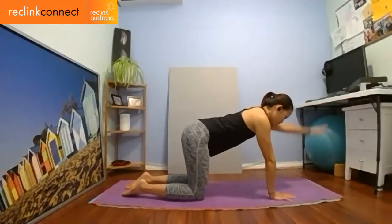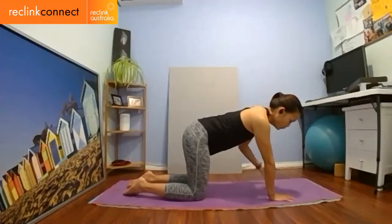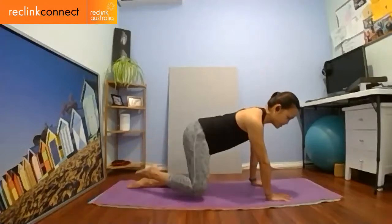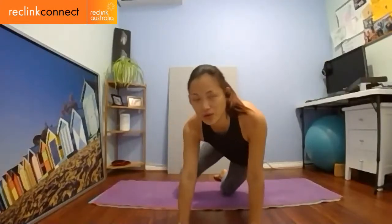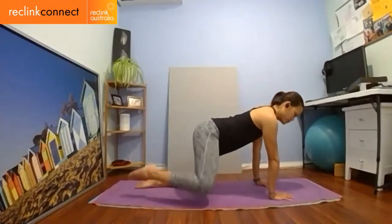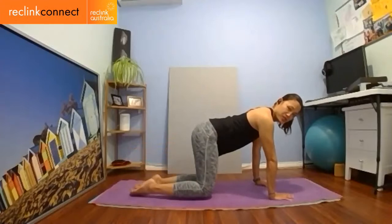Now we're going to change it up — we're going to pretend to be dogs peeing on a fire hydrant. Lift your knee — start with the right leg. Lift, and pee on a fire hydrant. It doesn't have to be that high. What I don't want is for your hips to go moving to the side — hips stay stable, as though there's a wall there and you're just lifting. Push equally through both hands, palms down to the ground.